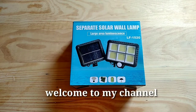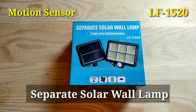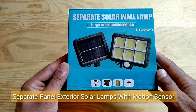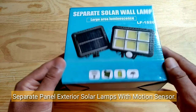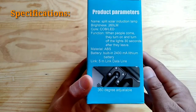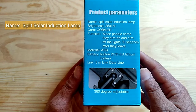Welcome to my channel. Today we're looking at the separate solar wall lamp, also called the split solar induction lamp — a separate panel exterior solar lamp with motion sensor. Named: split solar induction lamp.